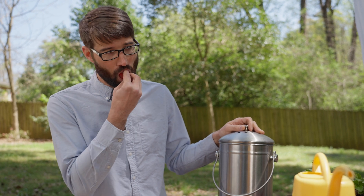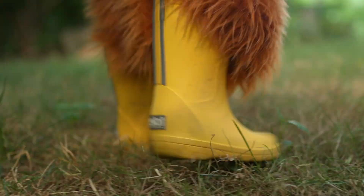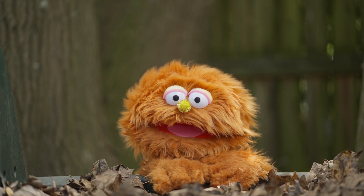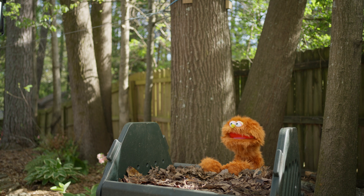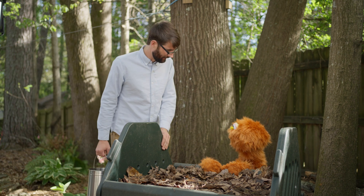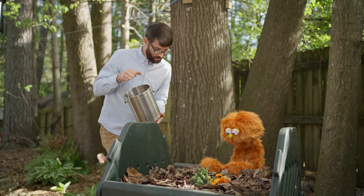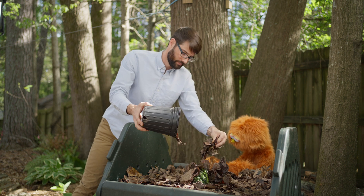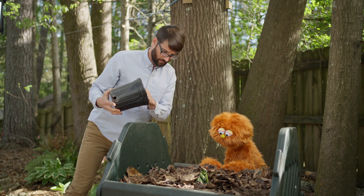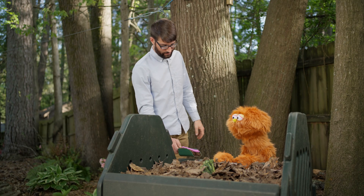One more food scrap. Wow! Come on, Mr. Michael. You sure are fast, Garbanzo. All right, I'm here. Our first step is to add our food scraps to the compost bin. And then we add some leaves on top. And once these food scraps and leaves get broken down together, they turn into compost. And then we get a big scoop of nutrients.